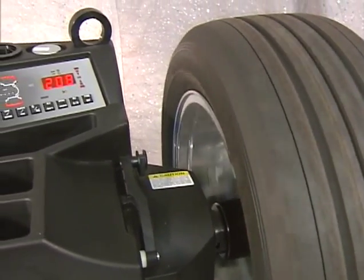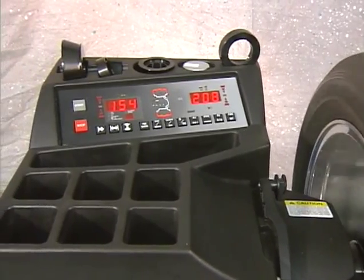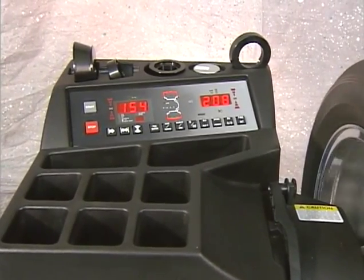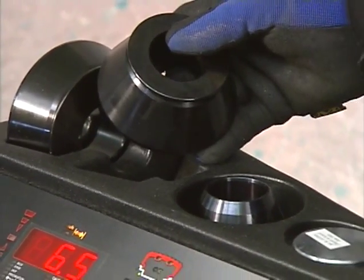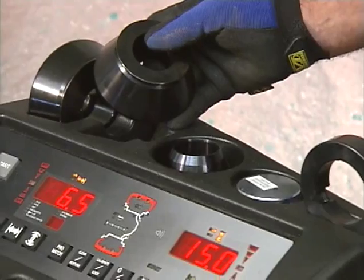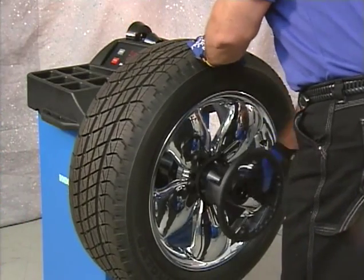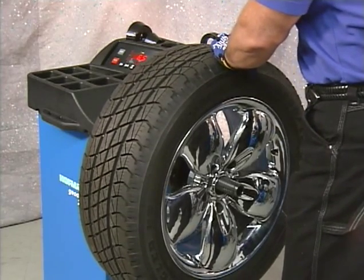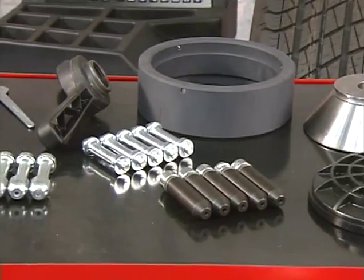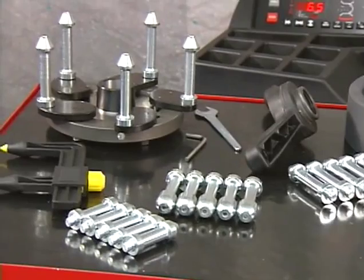Before using the Hoffman Geodyna 2350 wheel balancer, you should become familiar with the terminology and location of the machine's components. The balancer is equipped with a range of mounting cones that allows mounting wheels with various center hole diameters. A pressure cone or a pressure disc is integrated with the clamping nut to secure the wheel on the shaft. There are also various optional adapters to allow balancing of a wide variety of specialty wheels.